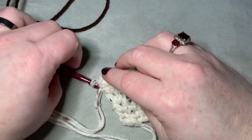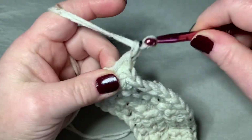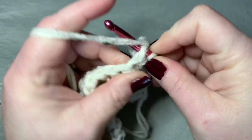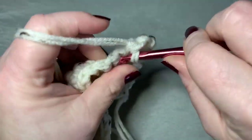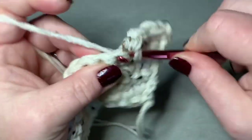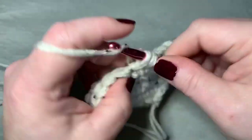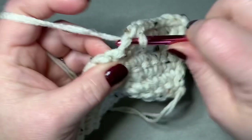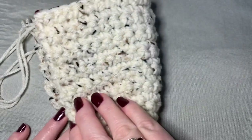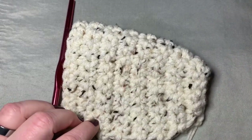Now we're going to work several rounds of single crochet. You will chain one and turn your work, and you will do a single crochet all the way across, continuing to do that for ten rows — simply doing single crochets all the way to the end, chaining one and turning your work each time. We've now finished our ten rows of single crochet, and this is the top portion of the slipper going over the top of your foot.